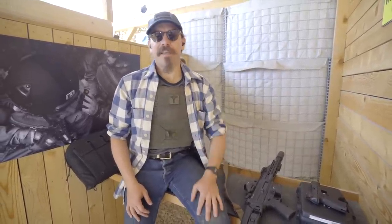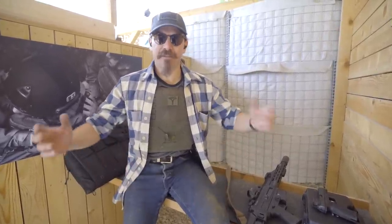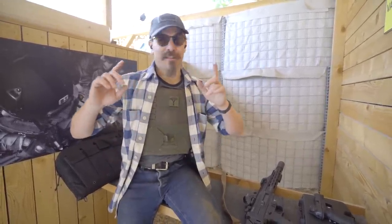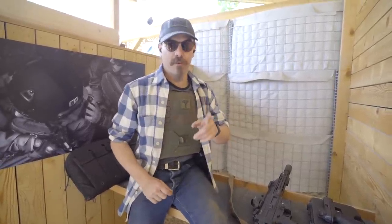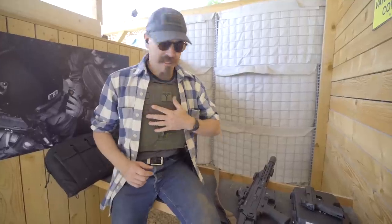Hey guys, thanks for tuning in to another video on ForgottenWeapons.com. I am Ian McCollum, and I am out here today at Lynx Brutality 2023 in Slovenia, put on by Polinar Tactical. It is looking like it is going to be a fantastic match this year, so I wanted to give you a quick rundown before we start on the equipment that I'm using.